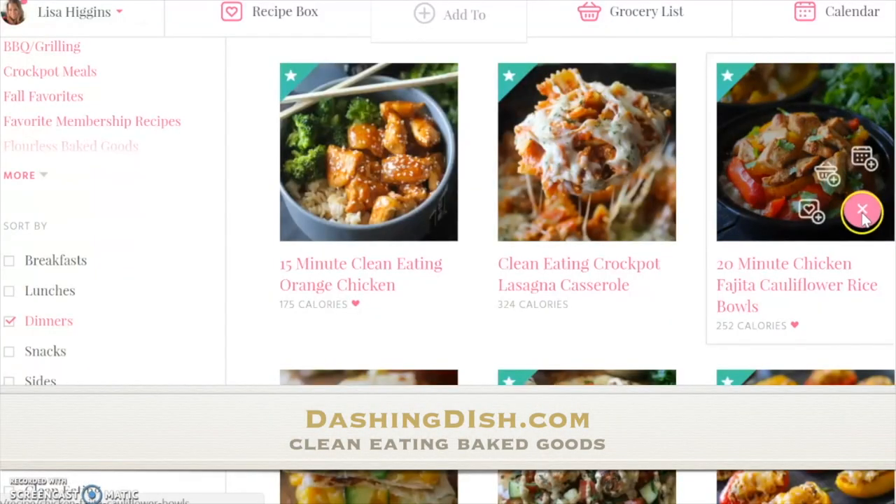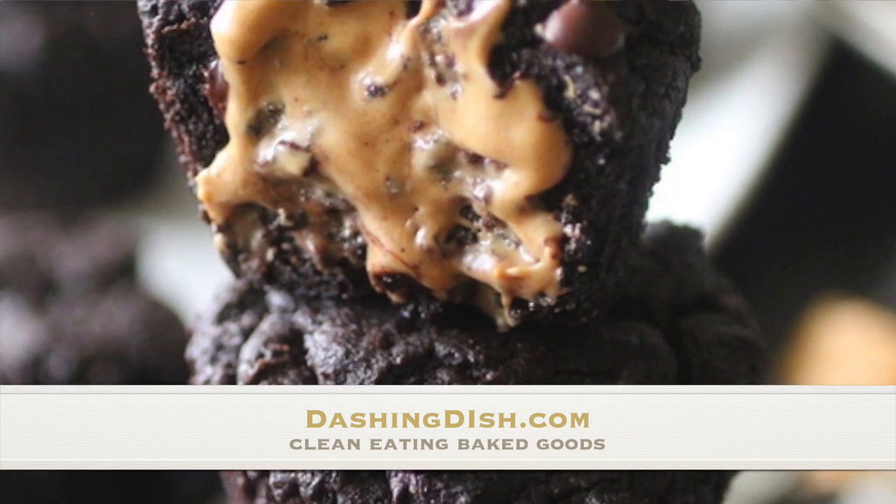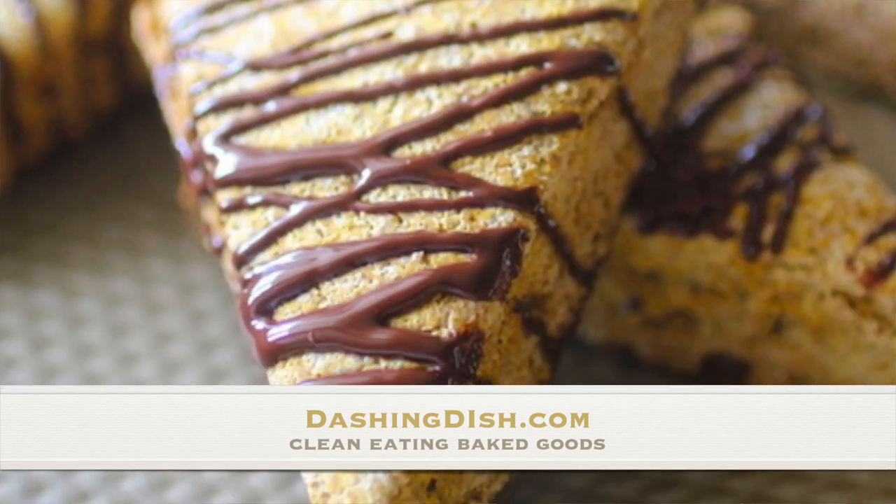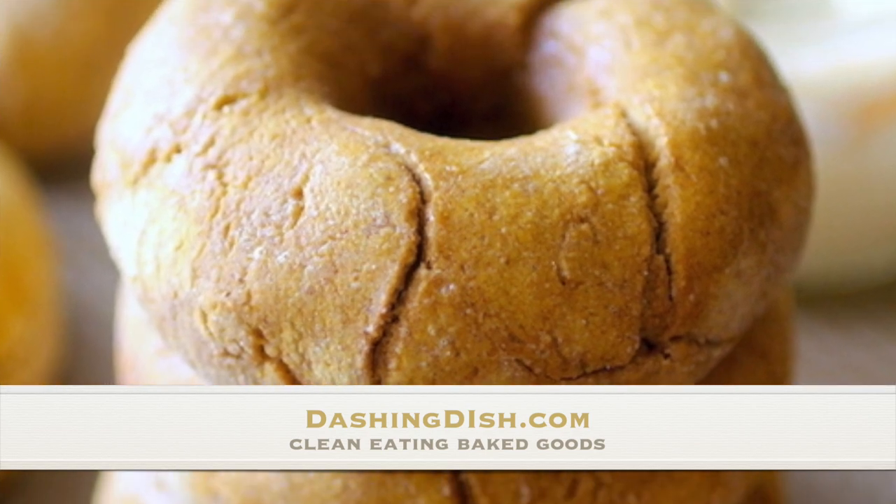I hope this was helpful to see how I lay out my baking staples and spices in my kitchen, and I hope it inspires you to start baking in a whole new way. Baking can really be fun and also clean eating — we have a ton of recipes for you at dashingdish.com. I hope you guys have a wonderful rest of your day!